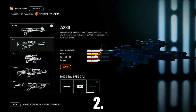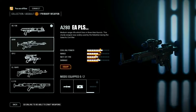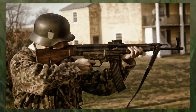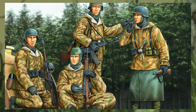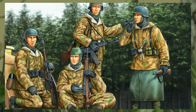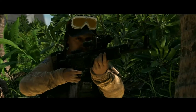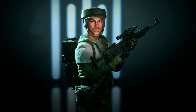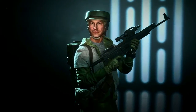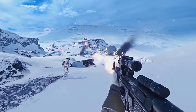At number 2 we have the heavily modified version of the A280 known as the A280C. The majority of the blaster was made from an StG-44, also known as the MP-44, which was made in Germany during World War II. The StG-44 was a groundbreaking design ahead of its time and is the first assault rifle ever to be mass produced. The A280C was most notably used by Rebel Commandos because of its firepower and good build quality. As you can see, the majority of the StG-44 was kept, with the addition of a pump-action shotgun handguard just like on the A280, a scope, as well as a new stock.